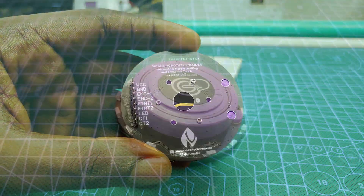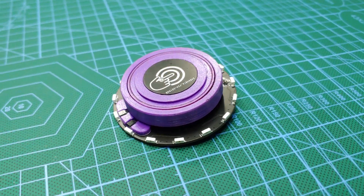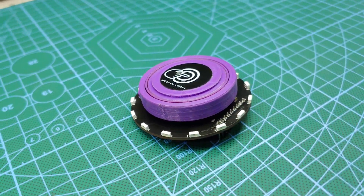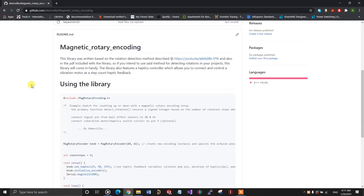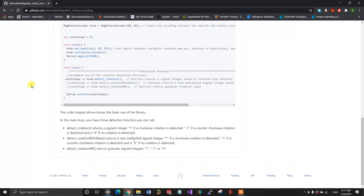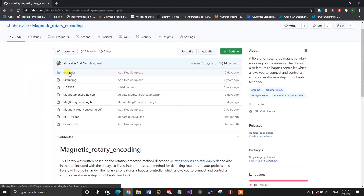It features a ring of individually addressable LEDs and a capacitive touch button on the surface. I also wrote a fully comprehensive library for it with various examples to get you started, so you can quickly and effortlessly integrate the encoder into any project.